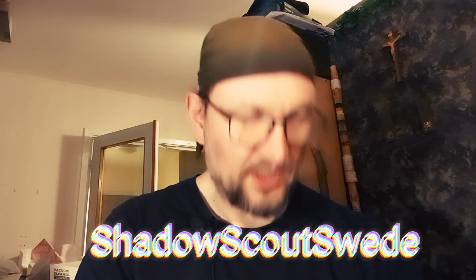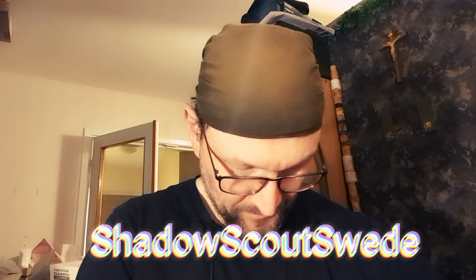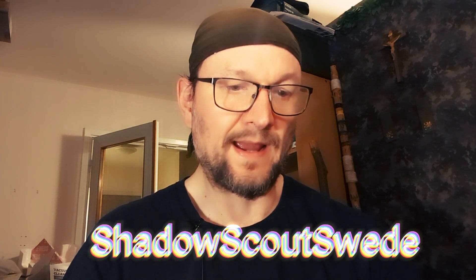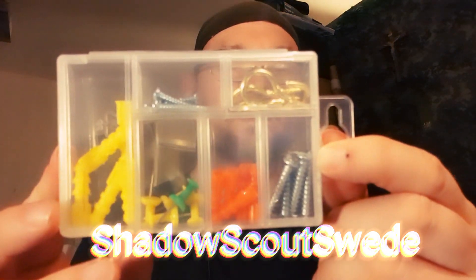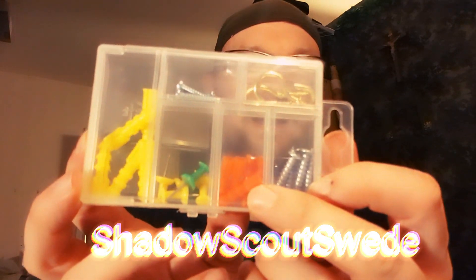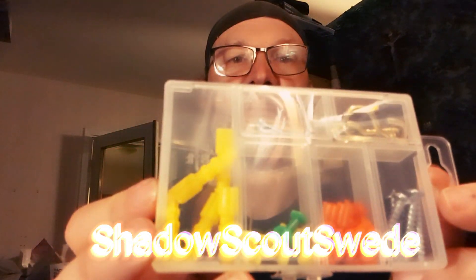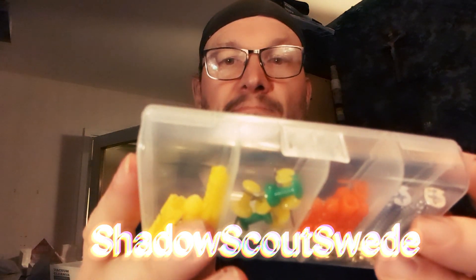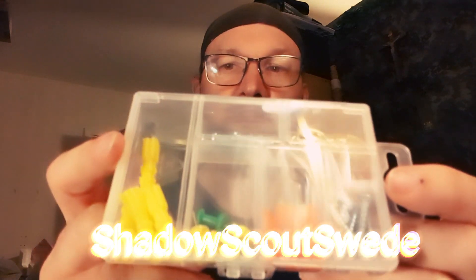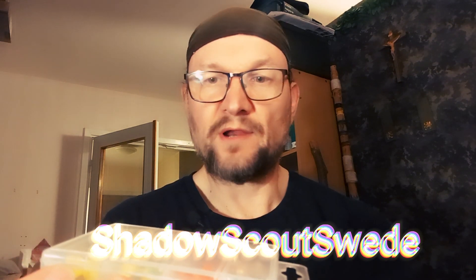And we have actually one more thing in this tool bag — a nice little box with some screws, plugs, and other interesting things. Nice, and when you run out of screws you just fill it up again, and you're ready to go.